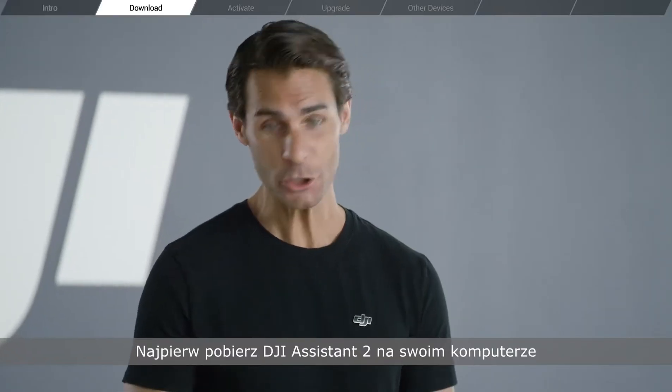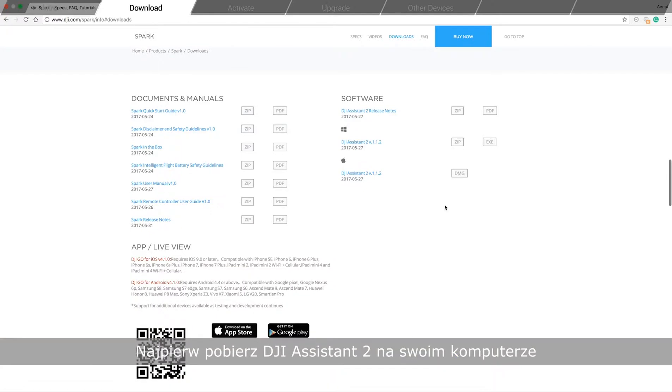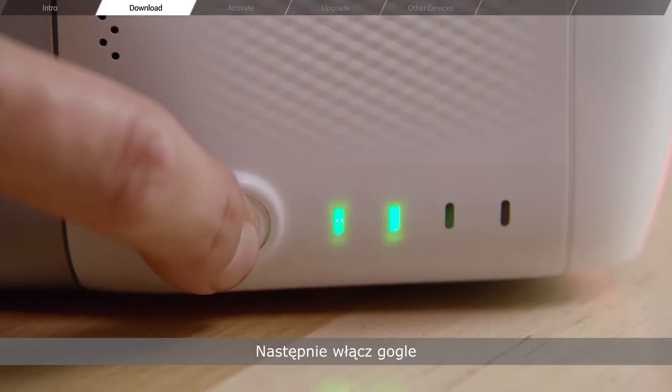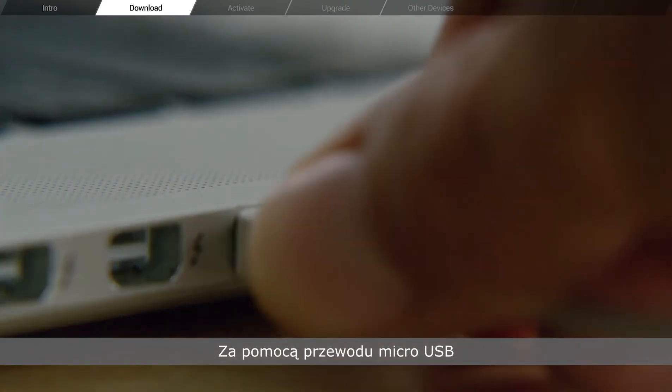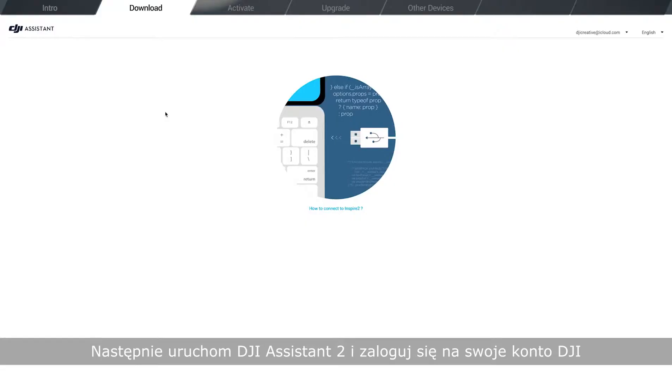First, make sure you've downloaded DJI Assistant 2 on your Mac or PC. Then, power on the Goggles and connect them to your computer with a micro USB cable. Next, launch DJI Assistant 2 and log in with your DJI account.